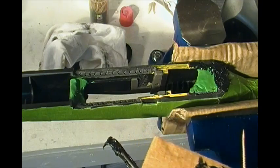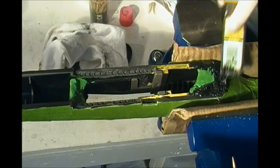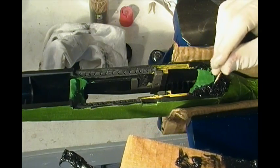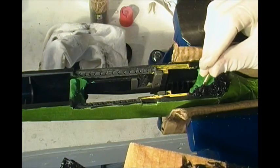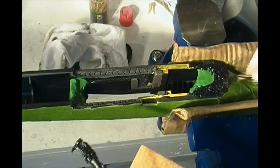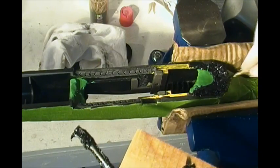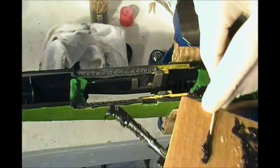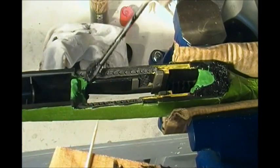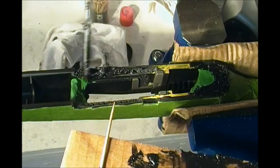You can see here why we put the plasticine in — it keeps all that acroglass from going down inside the action or the stock and makes for a little bit less cleanup time. This is all going to squeeze out and we'll clean that up after once we get the action back in. This stuff is sticky and messy, so keep it contained and keep it in one spot as best you can.